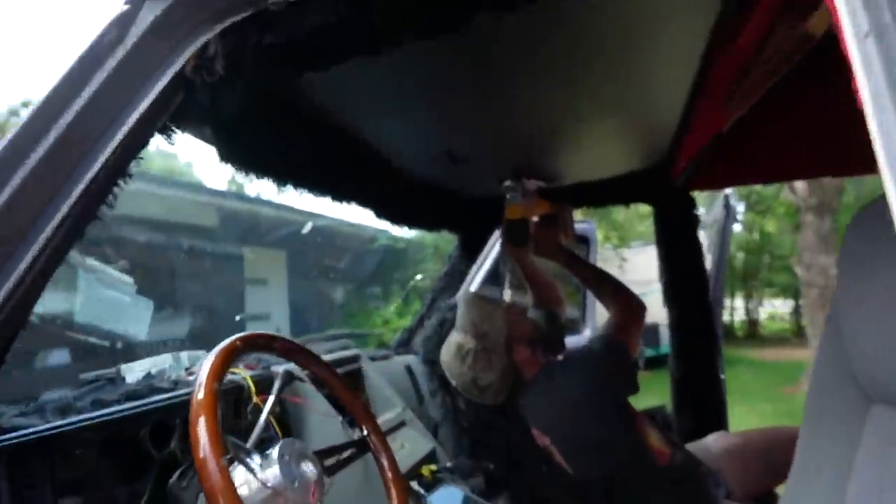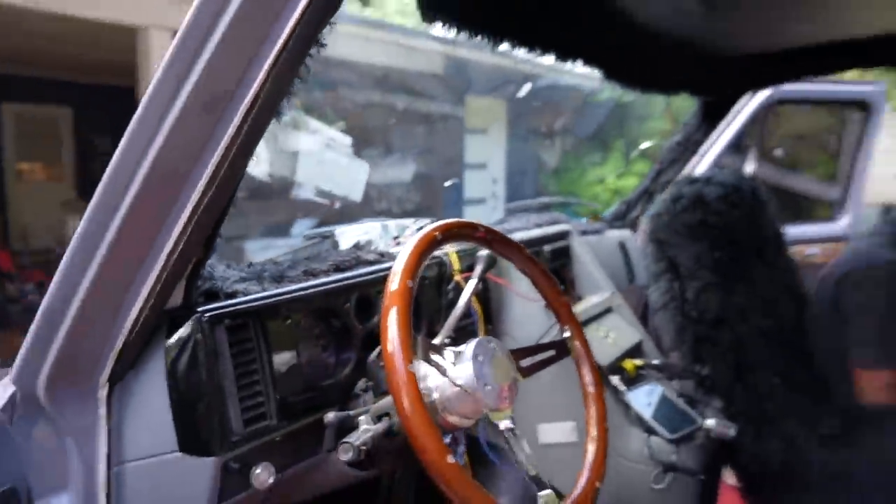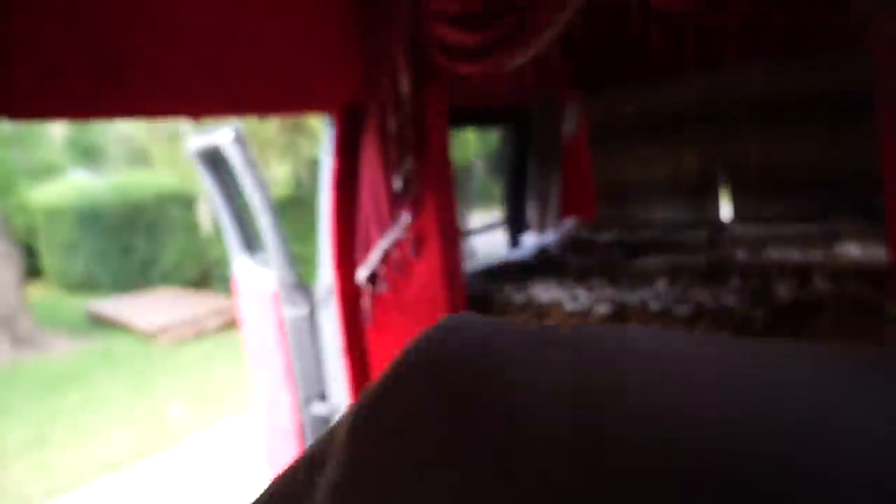Trey right now is cutting some speaker holes. I'm getting the wiring done. We're doing two skull crushers right here — it's going to blow your brains out — and then we're going to do two back there in the front of the bed. I'm going to try to wire these up, and if I can make some noise happen today, I would absolutely be mind blown, super stoked. Neither one of us has ever done any type of speaker installation in our entire lives, so this is a new thing once again.